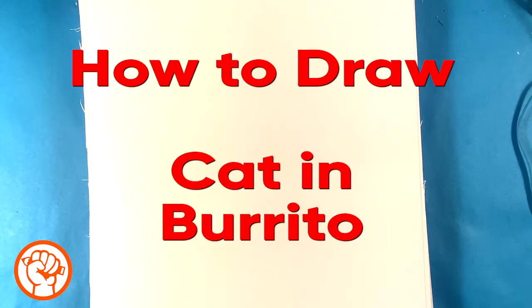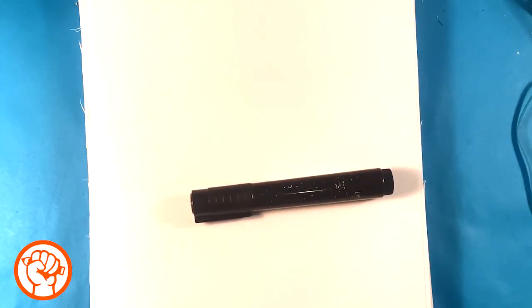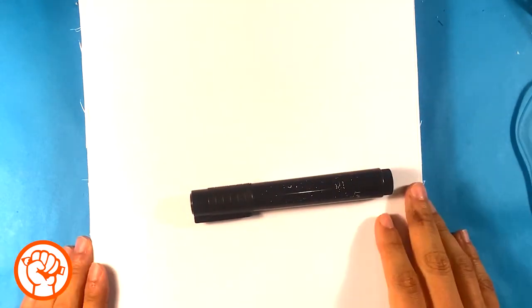Hey, how's it going? Today we're gonna go over how to draw a cat inside of a burrito. It's gonna be very easy and very simple — step by step and cute — so follow along with me. Grab a piece of paper, grab a marker or pen, and just come along.